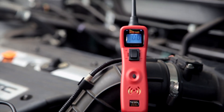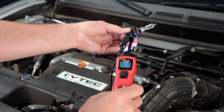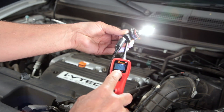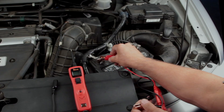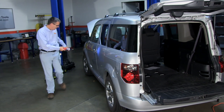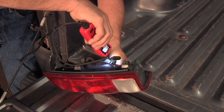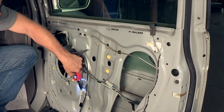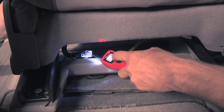The PowerProbe 3 circuit tester is a digital voltmeter with the ability to supply 12 to 24 volt circuit breaker protected power and ground to activate components. It uses the vehicle's battery source and has a 20 foot power cable giving you the ability to reach all test points throughout the vehicle. Verify the operation of tail lamps, window motors, electric mirrors and seat motors under real world conditions.